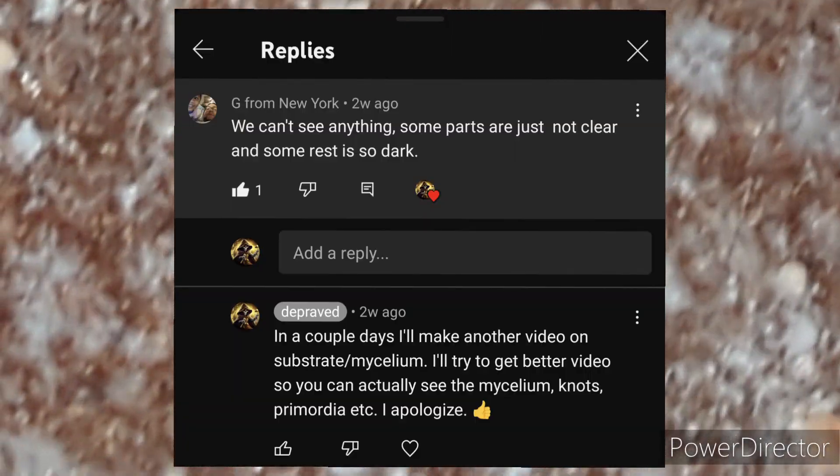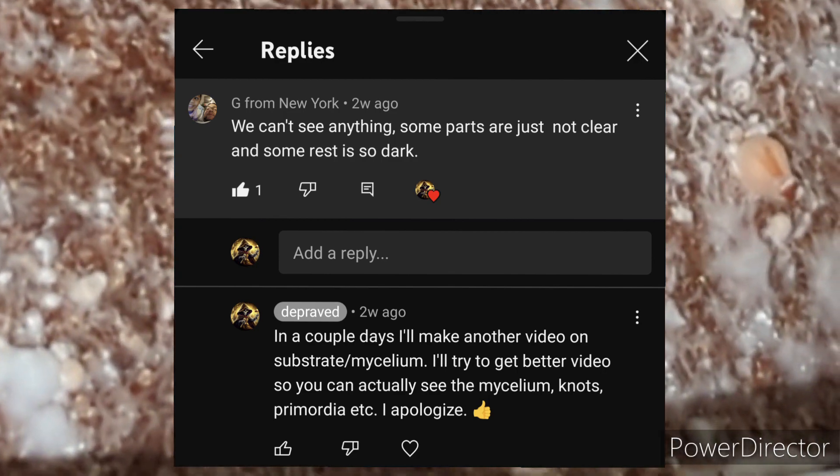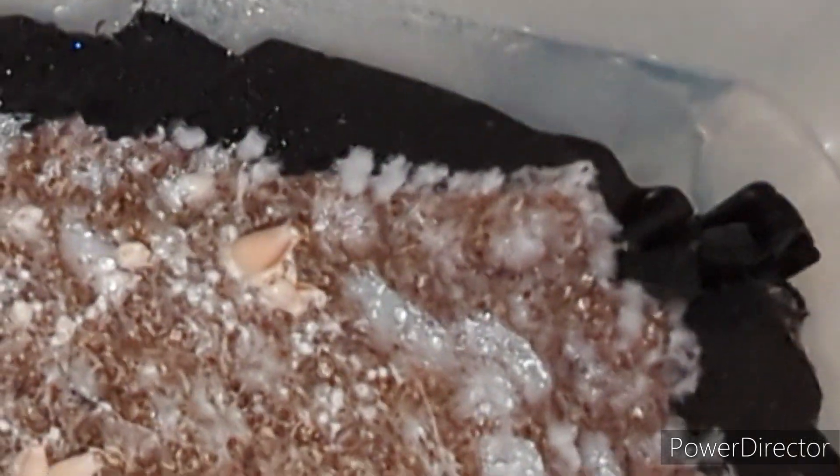I made this video because someone said they couldn't see anything in one of the fruiting videos. So hopefully this one's a little bit better, and I'm sorry that it took two weeks instead of two days. I do read the comments and try to reply to everyone, I just don't get all the notifications from YouTube.